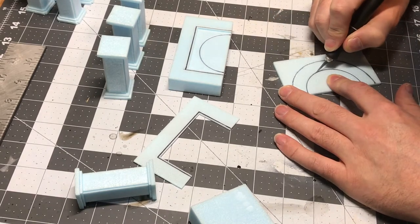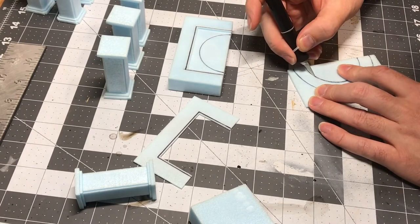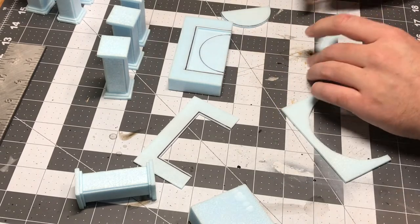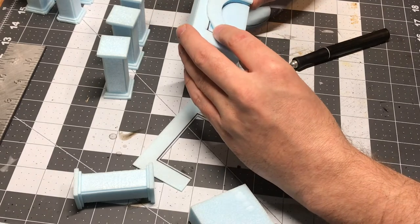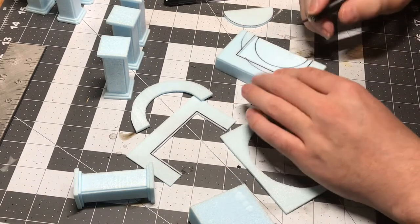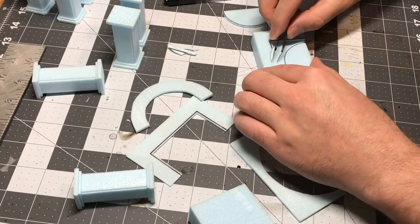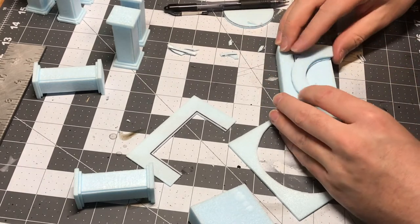Working with XPS foam, there are really two schools of thought: there's a reduction method where you cut foam away, and there's addition when you add foam to more foam. With the pillars I did reduction — I cut my piece and then reduced foam from the corners to give it a different edge profile. With the archway, I'm actually adding foam, and each time I add a layer I make it a little bit thicker and add a little bit more texture, which develops a really nice looking piece. Think about that — you don't have to do one or the other; they're both possible within the same project.